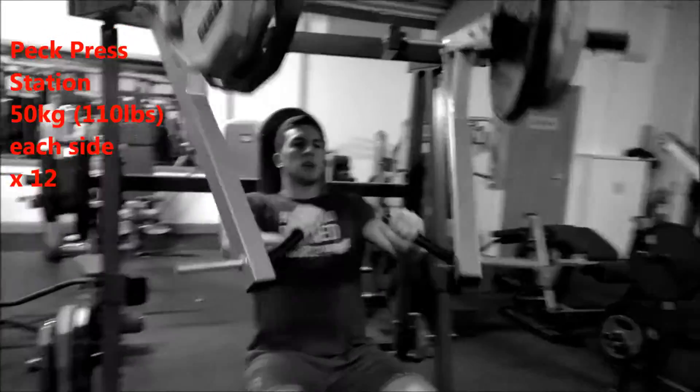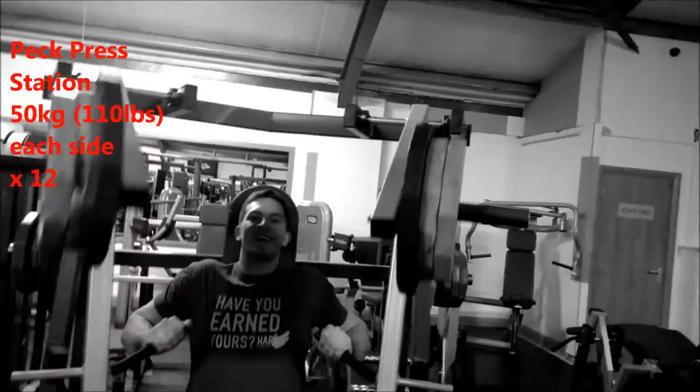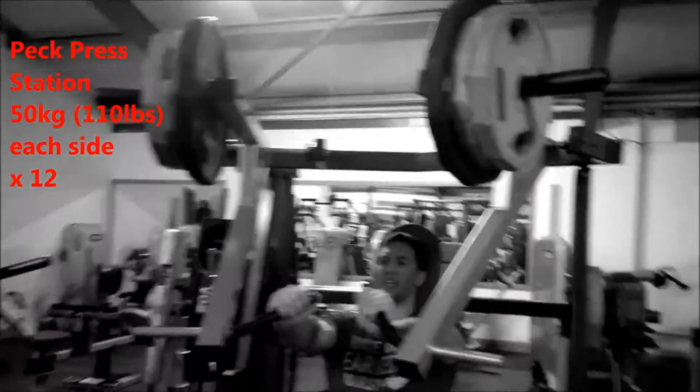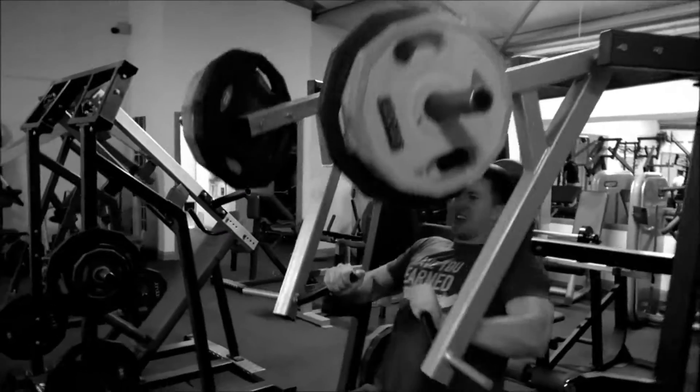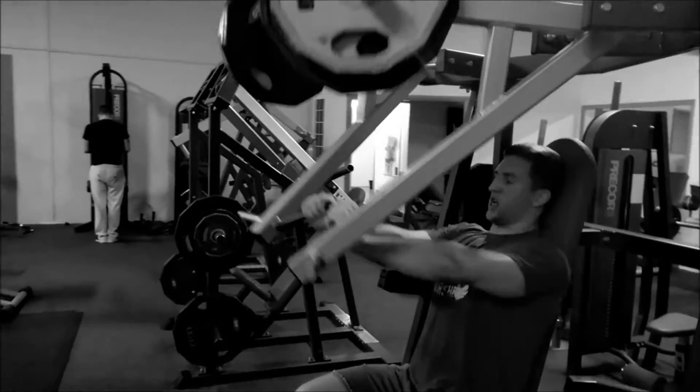This exercise is amazing for concentration — you're really just pushing it and you can do lots of drop sets or supersets with no problem. I sometimes put an extra 25 pounds and just kill it for a few reps at the end. It's really good, I love it.